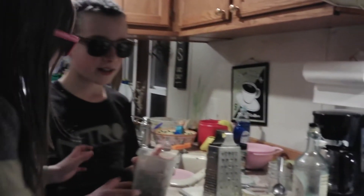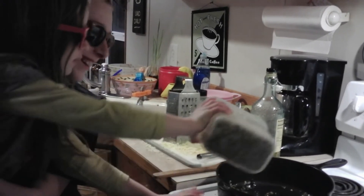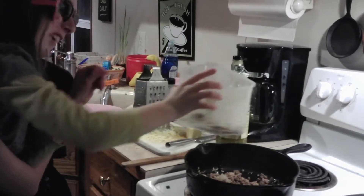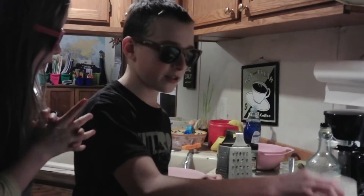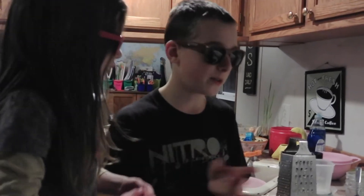Now we're gonna add in one pound of pre-cooked hamburger. That little doggy, we're trying to cook here — stop it! Oh, you burned yourself? That's not good. Make sure you're careful and don't burn yourself. Go get some cold water.